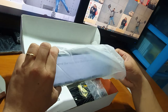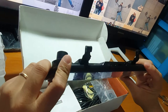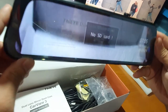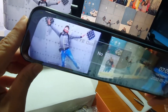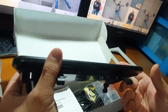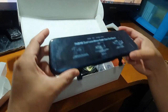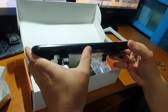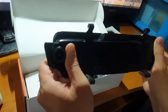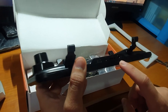Nabuhay na agad — napindot ko na pala yung switch button. Sa ilalim guys, ang kanyang power button. Sa likod, meron siyang speaker. Nandito na rin yung kanyang front camera — adjustable siya. Sa taas naman, makikita ang USB port, GPS port, at saka yung SD card.